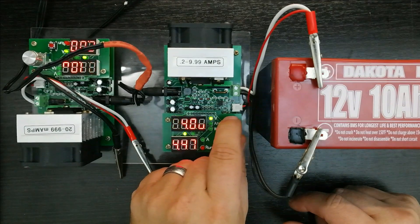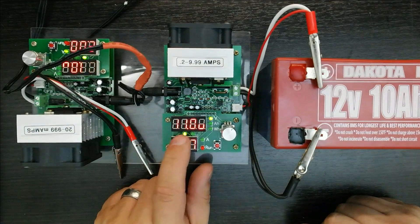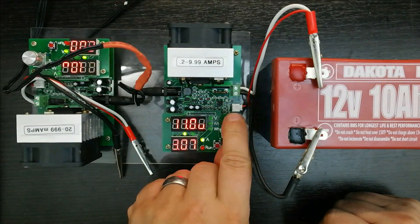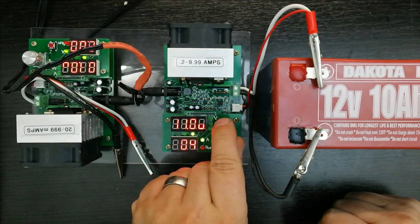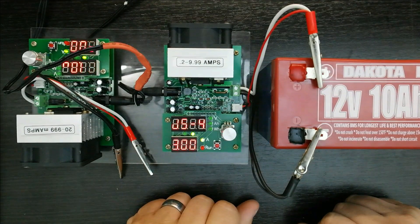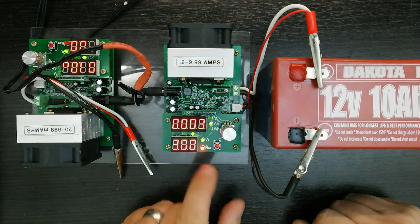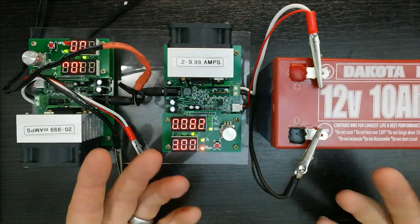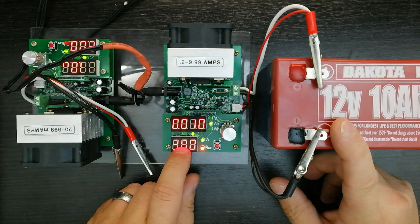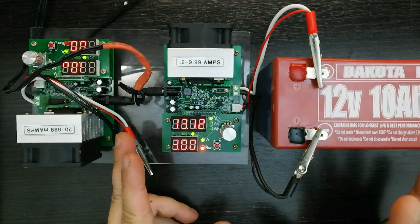We're running at 13.4 volts right now. We're going to stop at 11 volts, which is the recommended low cutoff. Let's discharge at 3 amps. You can see the initial voltage drop quickly, then we're going to count up amp hours and watt hours to see how much power we really get. At 3 amps this should take just over three hours to drain.